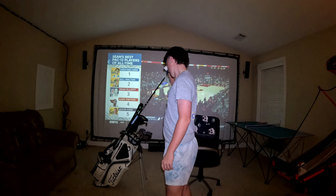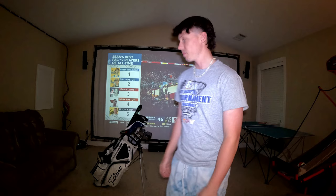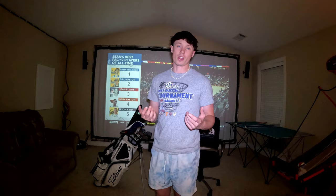Now we'll cut to some of those swings I was talking about earlier — I'll show you how well I hit this club and what it does. It's game changing, I'm telling you.